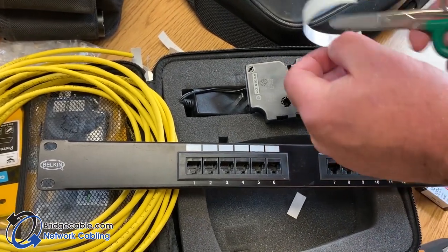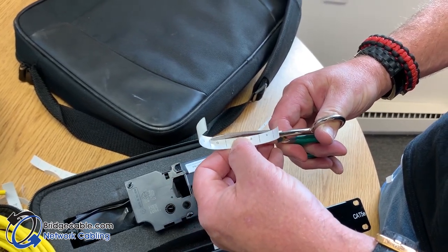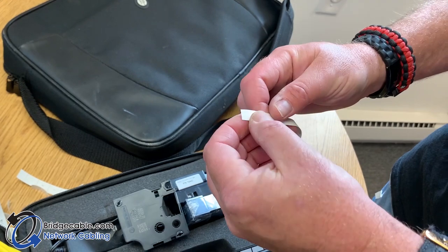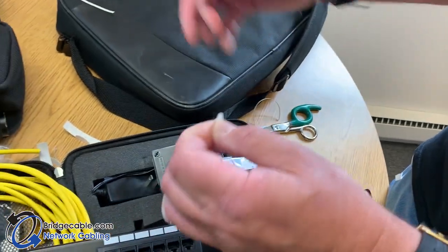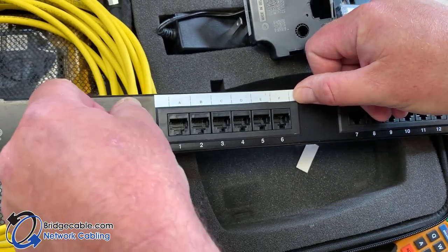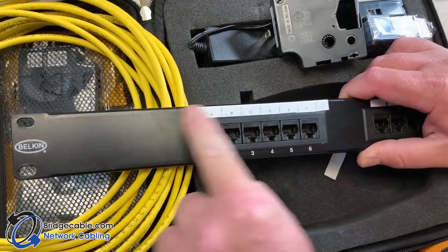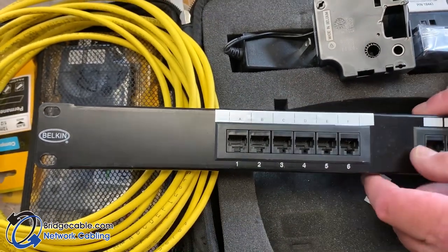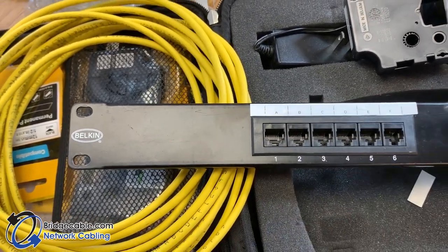Even if we don't have the right size tape, we can take our scissors and trim it down so it's not flapping around. It only takes about 20 seconds. Look at that — we're going to level it up pretty well. It's not perfect, but we can just trim it a little bit, and that's perfect.